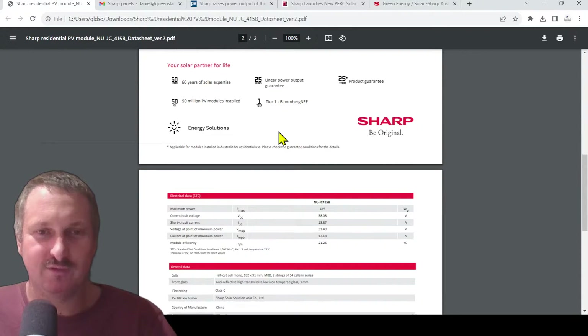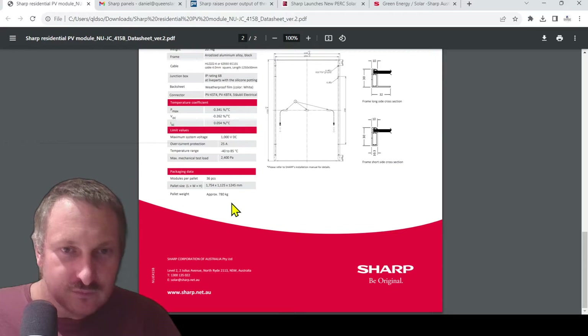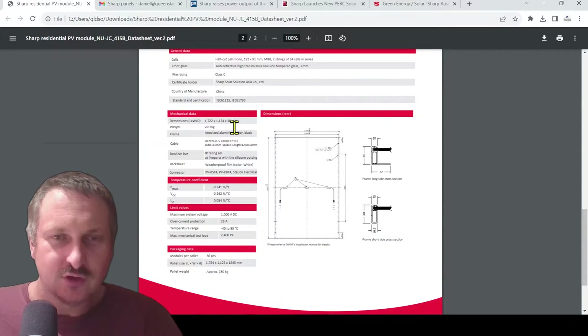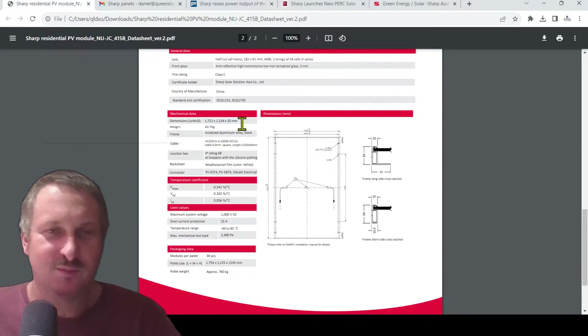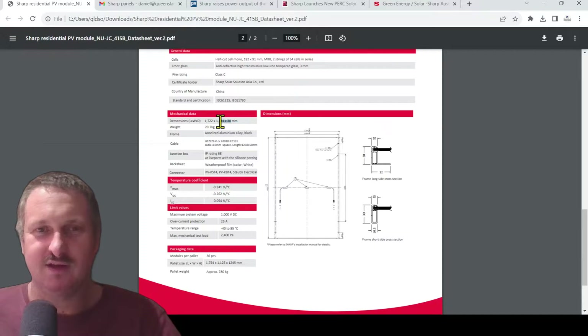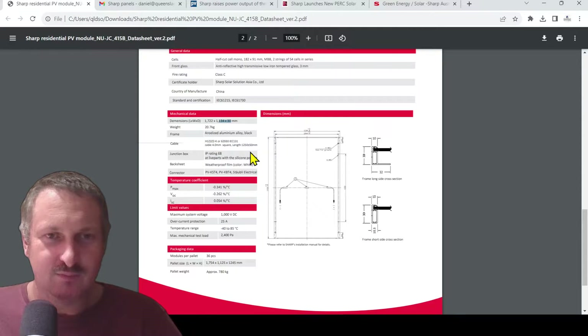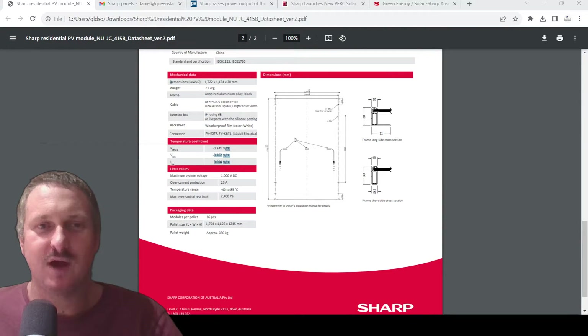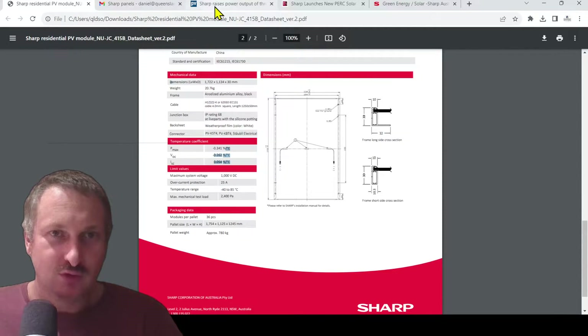And they're going to warrant it for a full 25 years. The frame on it is 30mm — I was looking at the pallet size and nearly missed it. Some panels are now getting down to 25mm and even thinner. It's a 20.7-kilogram panel. If you look at this mechanical data and find another spec sheet in the market with identical specs, that's where you can find out who is manufacturing for Sharp, if anyone is.